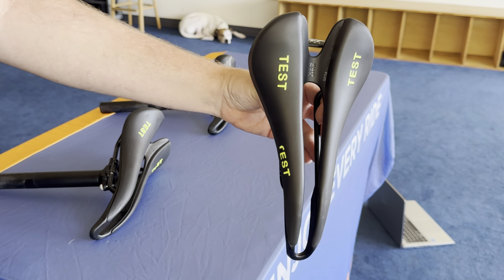This saddle has a different construction than your typical Cell SMP just all throughout. They use a different construction method, so you're not getting that kind of true leather feel. It has a little bit more of a synthetic type of feel, or sort of a rubbery, grippy feel to it.